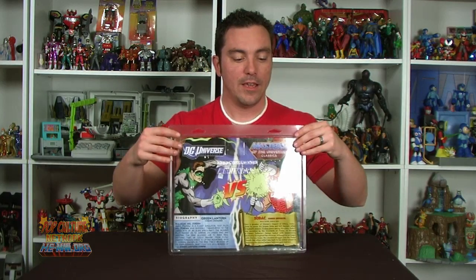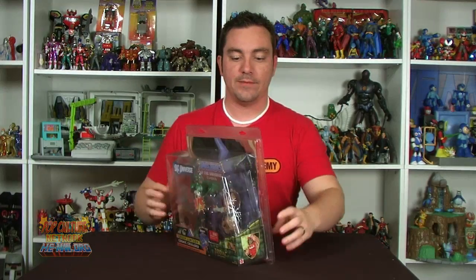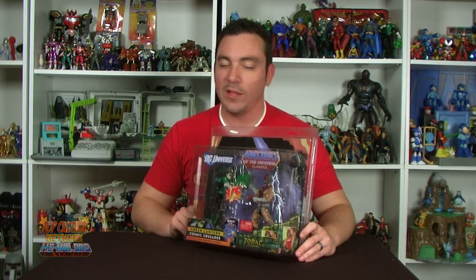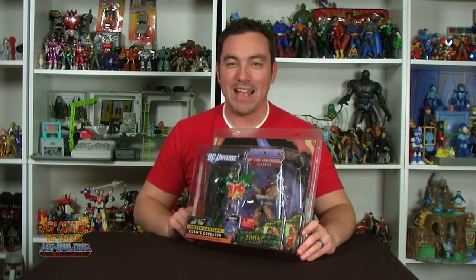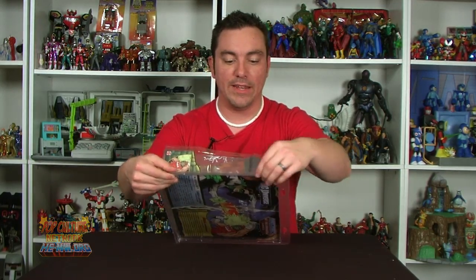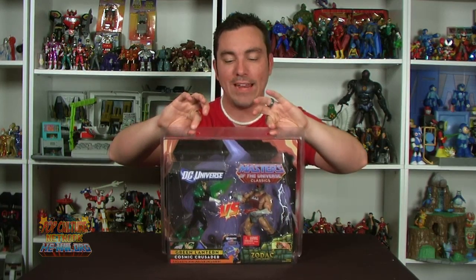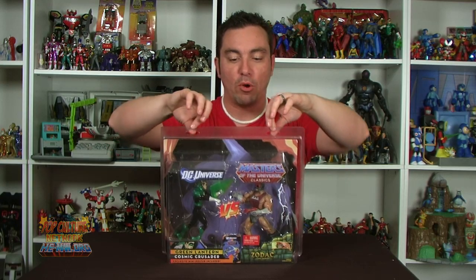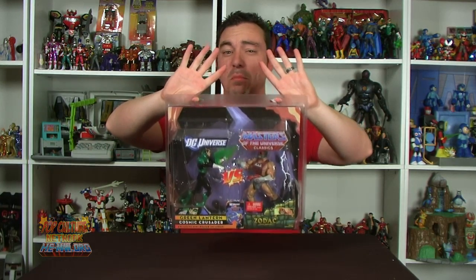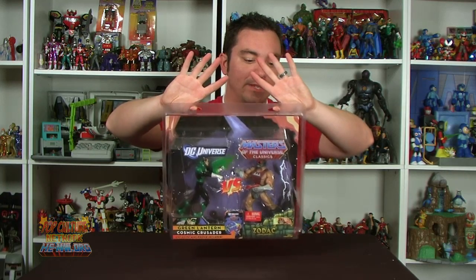So once you get it in place, pull that back side up, clasp it into place, and there we go — we have a beautifully protected carded Masters vs. DC 2-pack. Now I will mention it's not an airtight lock. It's not going to just seal the figure in. You can see that there is a bit of a gap, but it does stay closed. It's nice and tight, fits very well. It's got two hang tabs on the top which will perfectly balance it out so you can actually hang it up on the wall — perfect for display.